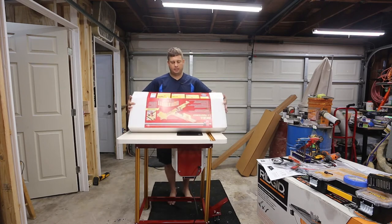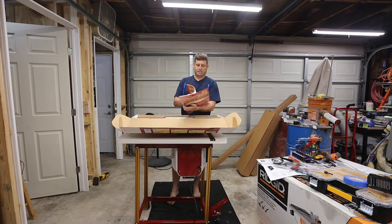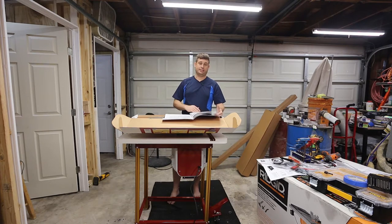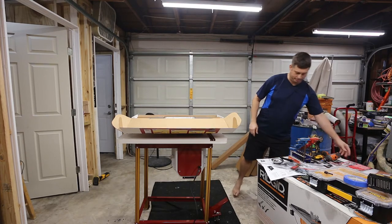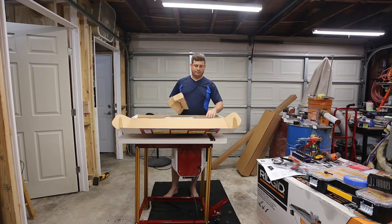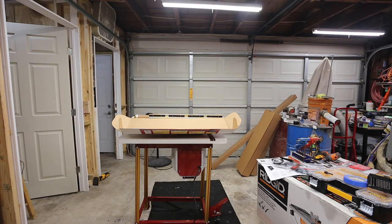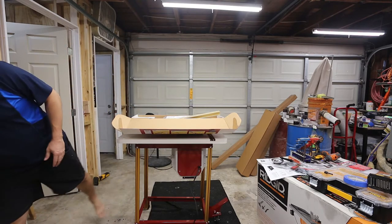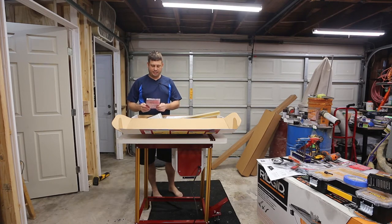I'm really excited about these because it's going to offer me the ability to do precision routing. This is one of their flagship products so I expect it to be really well done. There's a beautiful atlas in here of all the different things you can do with it — probably one of the best things I've seen from Incra so far. It even comes with a DVD on how to use it.